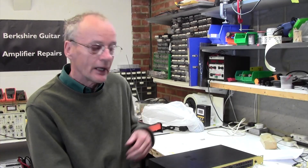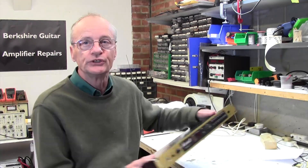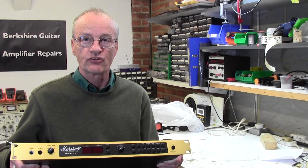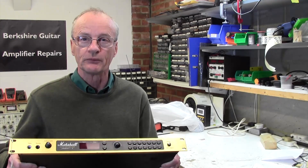Hello and welcome to Berkshire Guitar Amplifier Repairs. Stuart Smith reporting in from Reading in England. Very quick video today — actually it's not even really a repair. I've just had a Marshall JMP01 in and the customer has a couple of small issues with it which won't take me long.